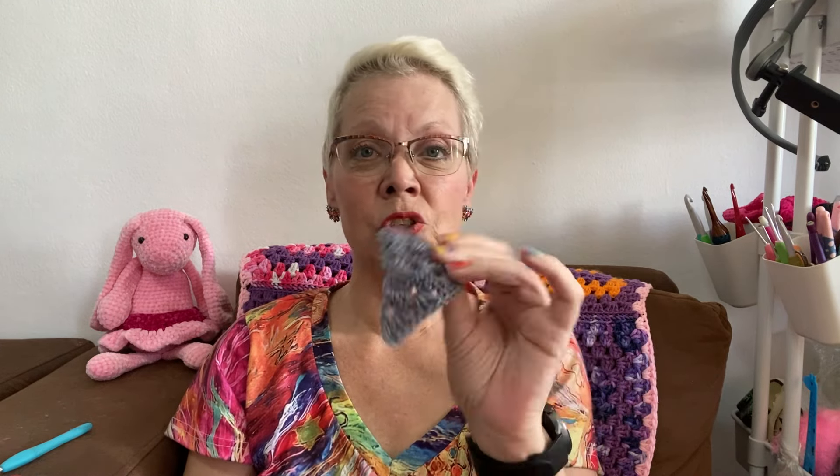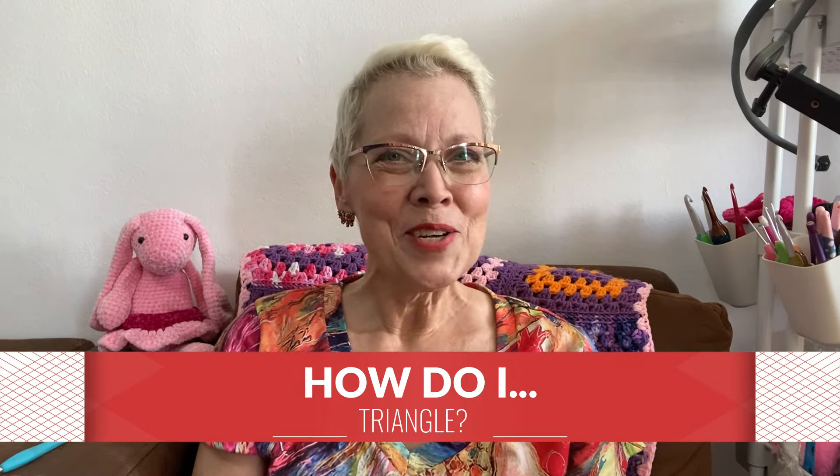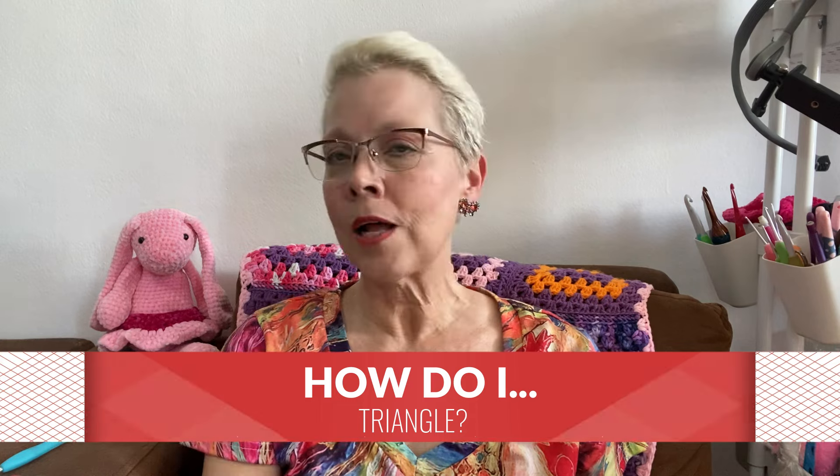And this is a 90-degree triangle, and this one's made very differently — it's still a granny stitch, but you have to start it and do it differently; there's turning involved and whatnot. So I've put together a little tutorial on how to triangle — how to triangle — all with the granny stitch. There are lots of other ways to crochet triangles as well, but this is with the granny stitch, so stay tuned.